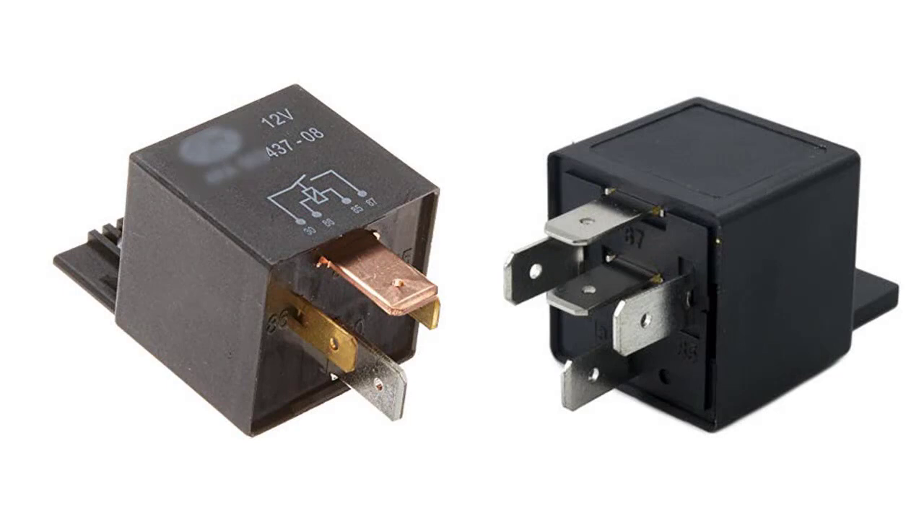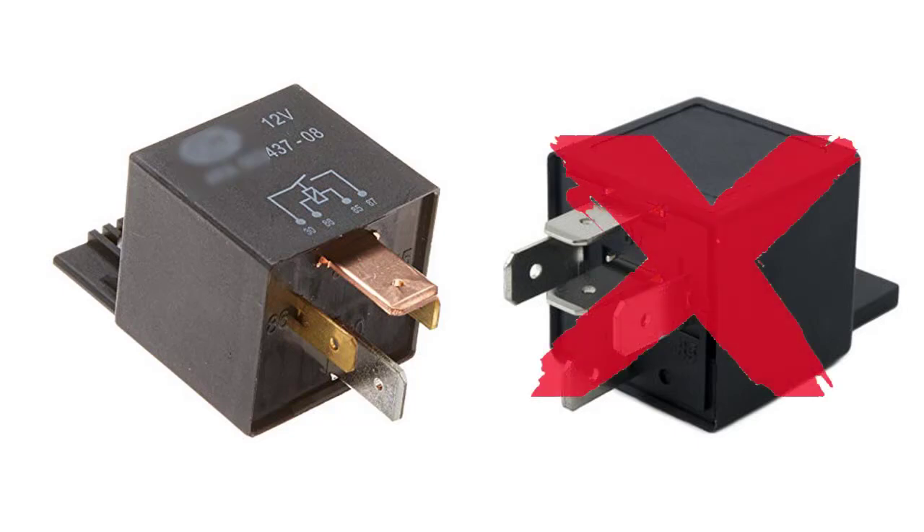That's pretty much the difference between a four pin and a five pin relay. If you're looking to wire up an electric fuel pump or a cooling fan — the two most common modifications — you're going to want to go with the four pin, not the five pin. However, you can use a five pin in place of a four pin; just remember that the middle leg 87A is always connected, so don't connect to it. But I'd highly recommend sticking with the four pin.